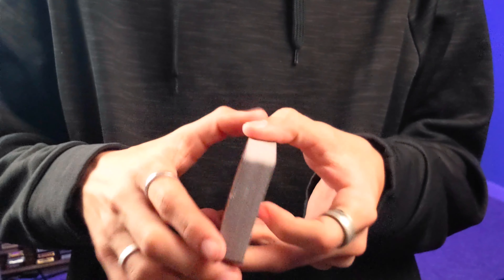This deck can definitely faro from top to bottom. From bottom to top it technically faros, but it is much, much harder, as you can see. As I said, it is very much a one-way design, and it doesn't look very great when being fanned.